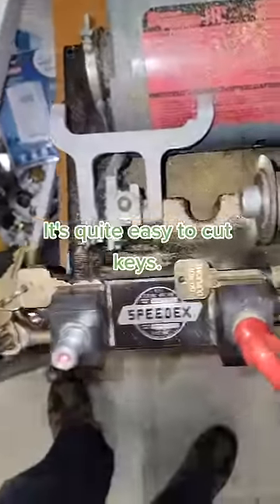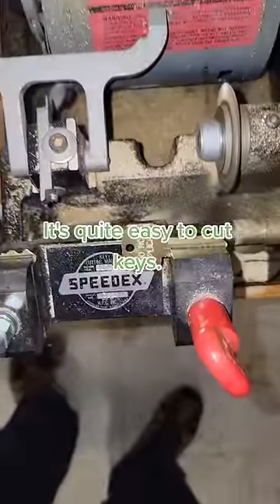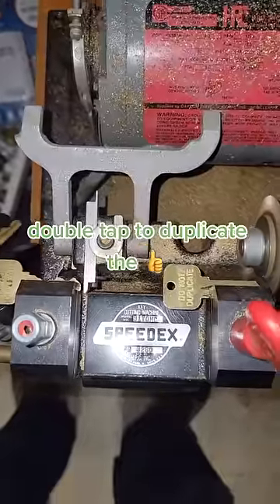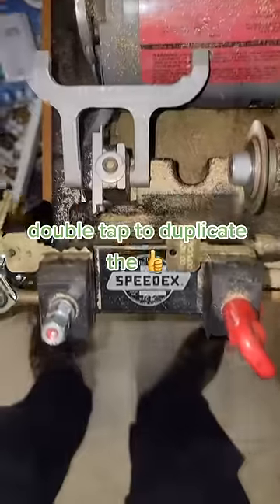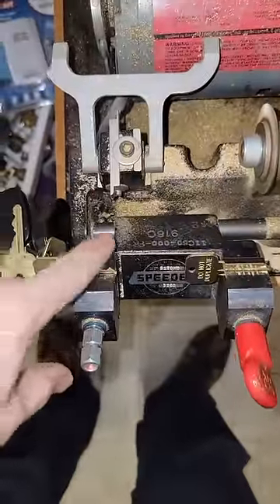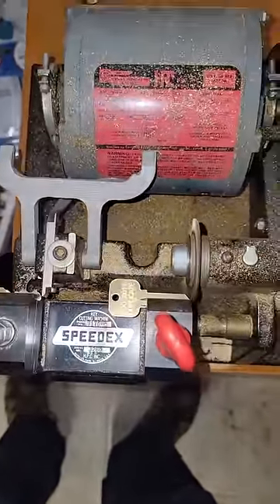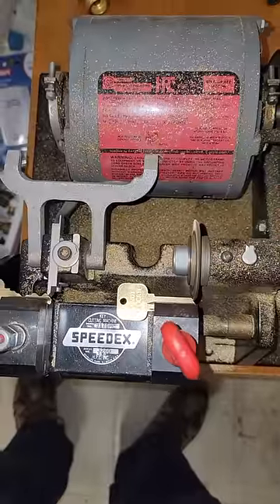There's really not a whole lot of skill in cutting a key. 'Do not duplicate' is just for people who know they're not supposed to duplicate it. But you're basically just tracing the outline of the key against this guide. You're supposed to cut it the other way, but I actually find it better to cut it like this.